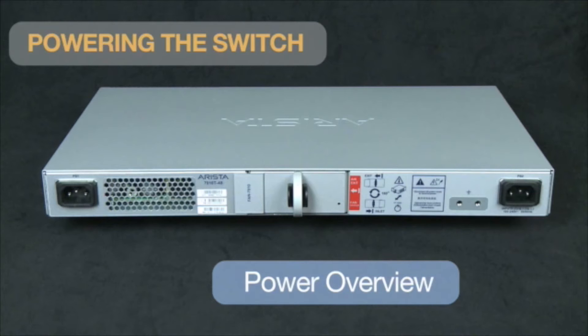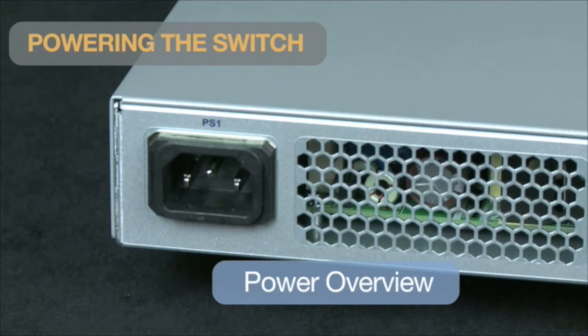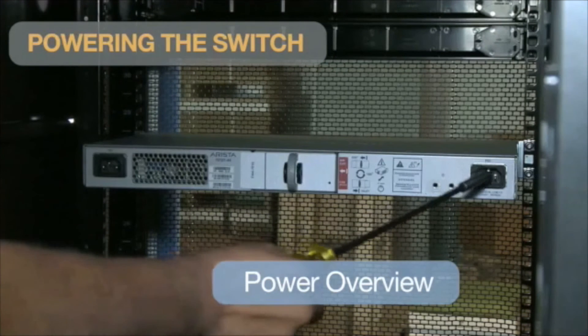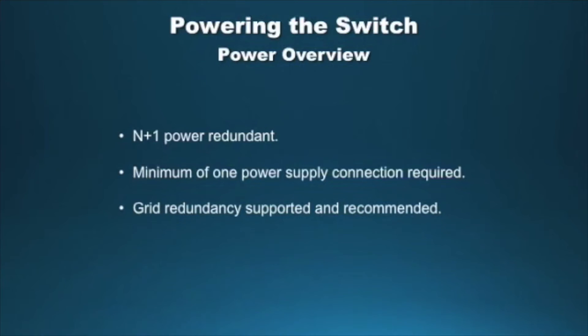The 7010T switches feature N+1 built-in AC power supplies. Power cables are connected to the power modules in the back of the switch. The system is N+1 power redundant, which means only one PSU is mandatory for uninterrupted switch operation. The switch will continue to be powered on if one of the two PSUs were to fail. It is recommended to connect the power supplies to two different power sources to provide grid redundancy.